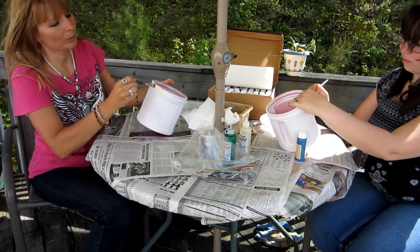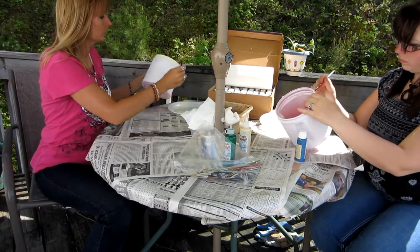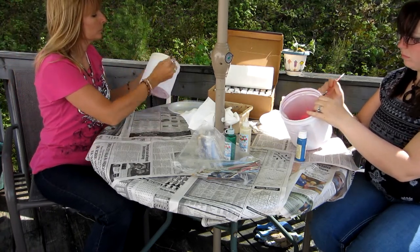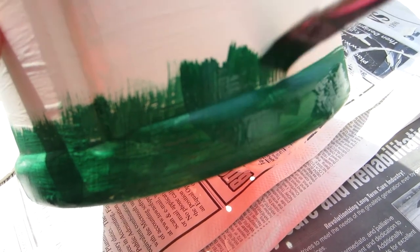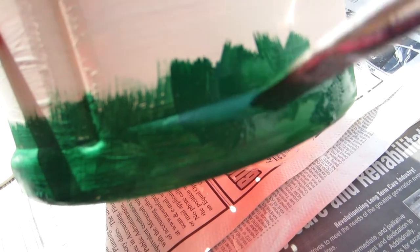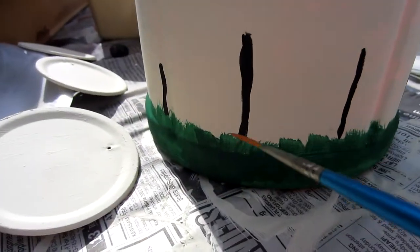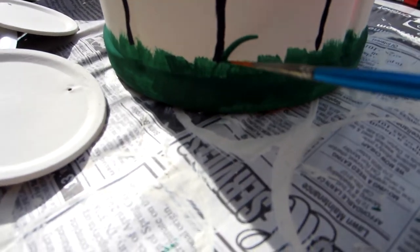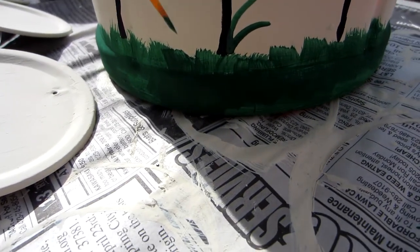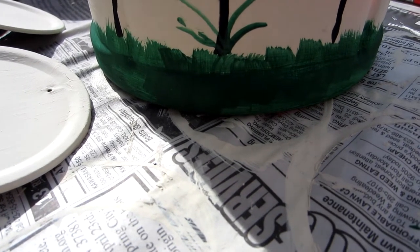Can we just paint a coat over the top of it? So I'm just going to paint the bottom and brush up so it looks like grass. We're going to do the flowers underneath the birdhouses and just draw grass at the bottom. Then we'll put flowers after it dries. We'll take the green and make wispy little grass, which is hard to do with one hand.